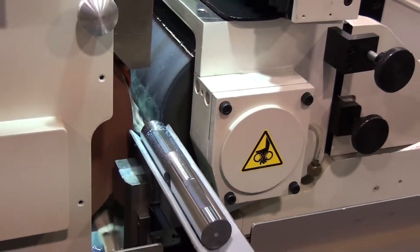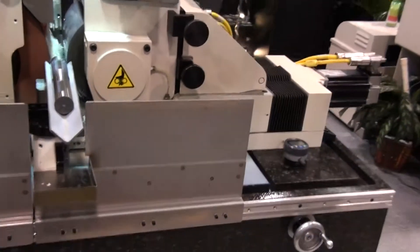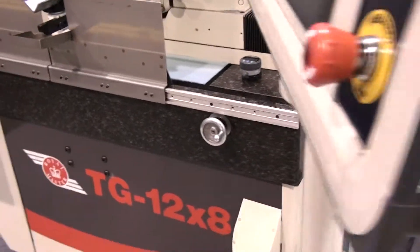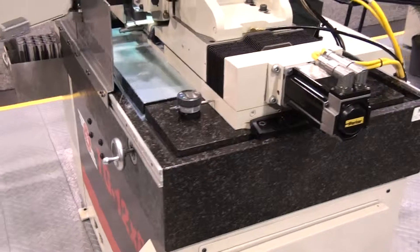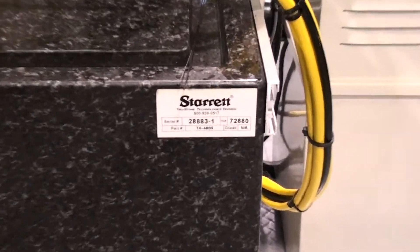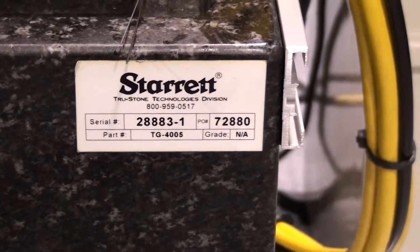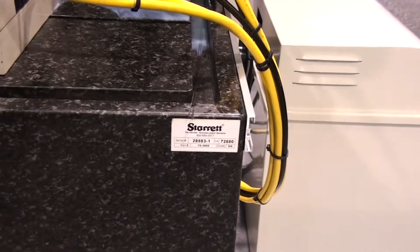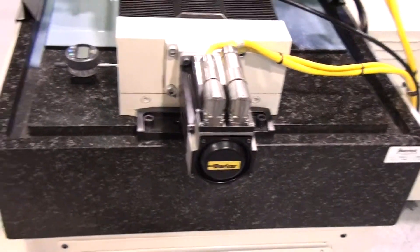The machine sits on our 8 inch thick Starrett surface plate quality granite. The granite, known for its rigidity and thermal properties, provides a superior platform to other machines on the market that have thinner cast iron beds, and makes it as strong as those with machine platforms twice the physical size of the TG12x8.